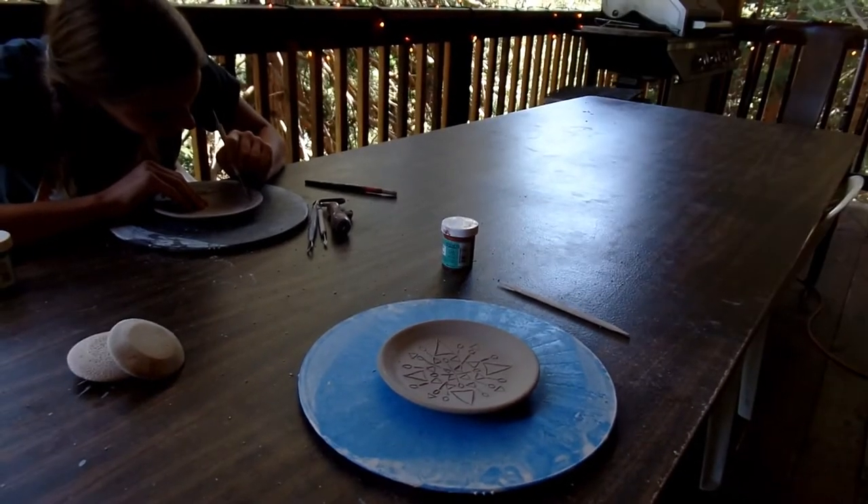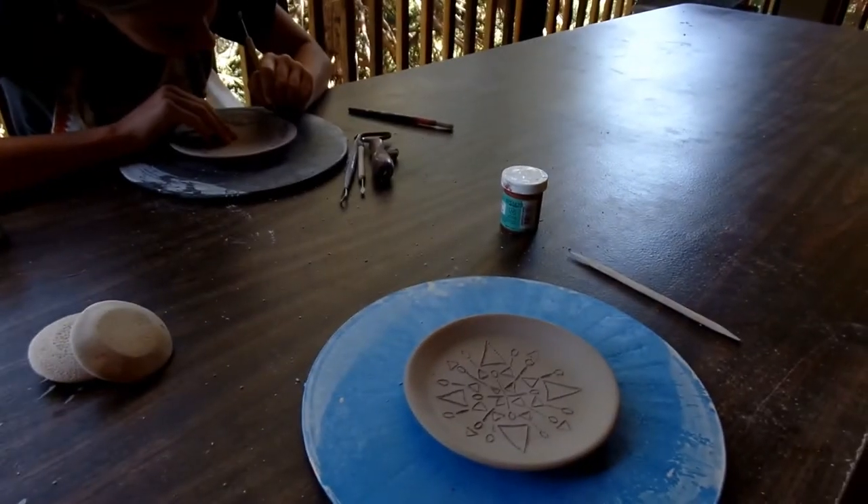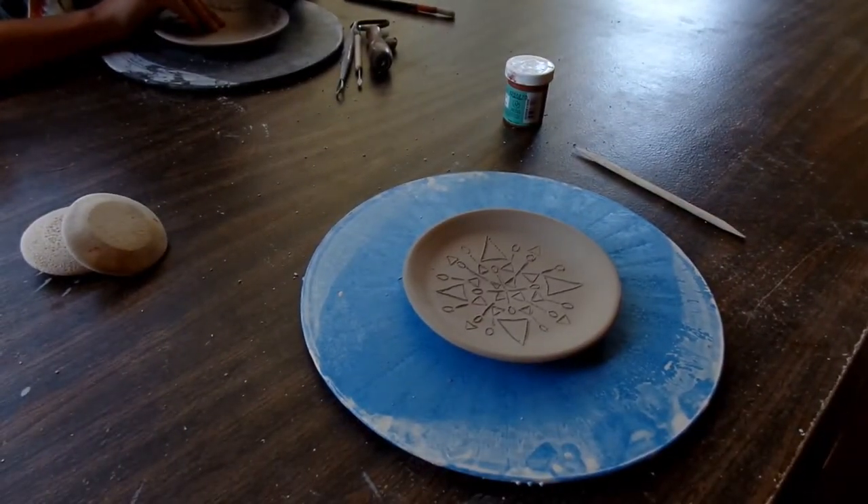Now I'm going to apply the slip and then scratch it off. But it'll leave it indented in those creases. Hopefully.